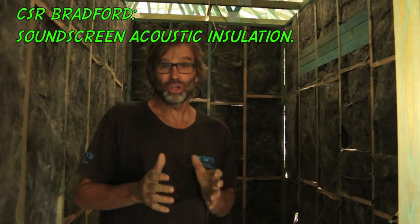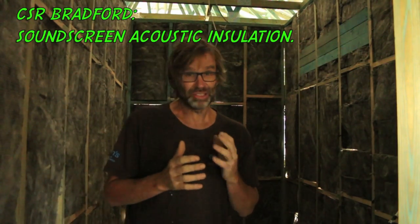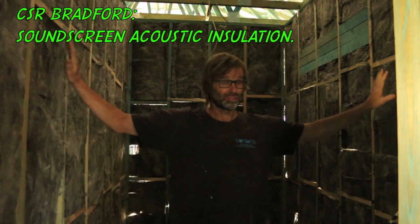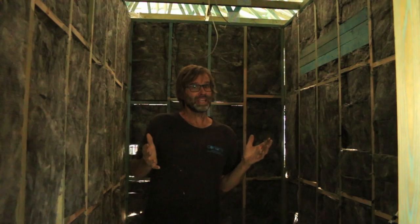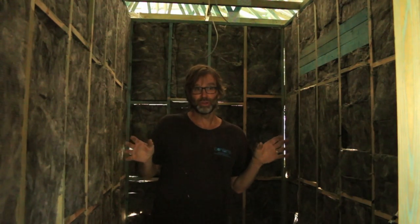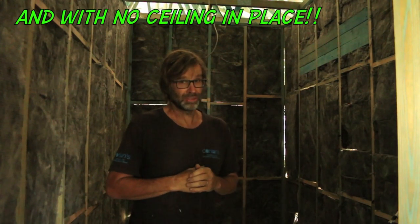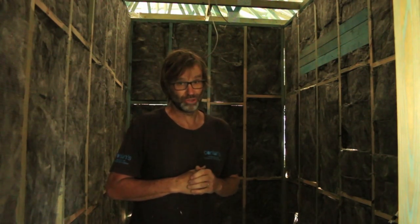Now this room here is our internal laundry. We didn't want to hear the noise of the washing machine or the dryer banging around, so Bradford has a product called Sound Screen, which is an acoustic bat. It's these grey bats installed here — that's why the room looks so dark. And it's amazing how different the noise sounds when you're in this room, even with the door off. I think this is gonna be perfect — good choice.